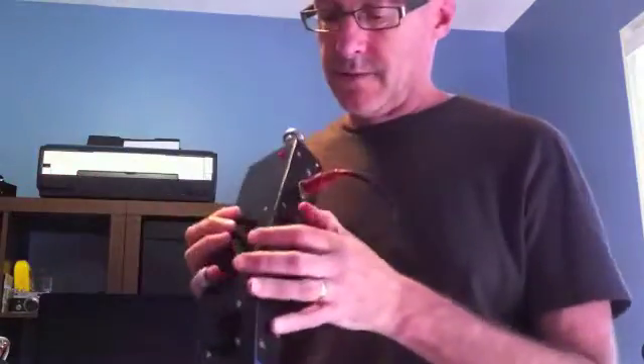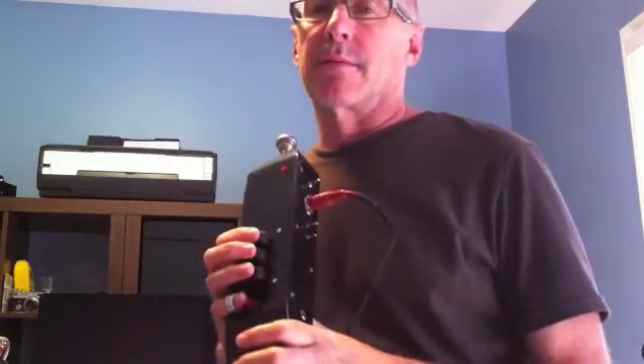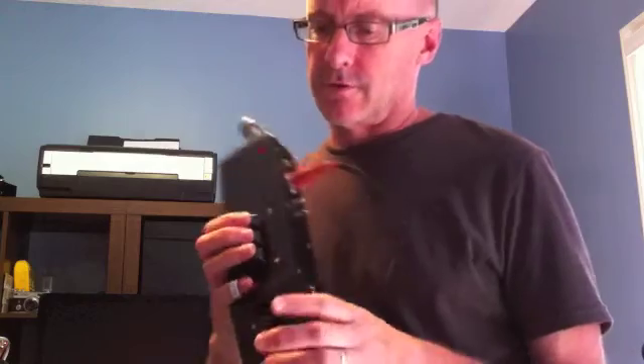What I wanted to do is give a demo of the bevy now that I've got pitch bend working. In the last video — or at least on the forum — I mentioned that I was trying to figure out how to get pitch bend working on the trumpet.